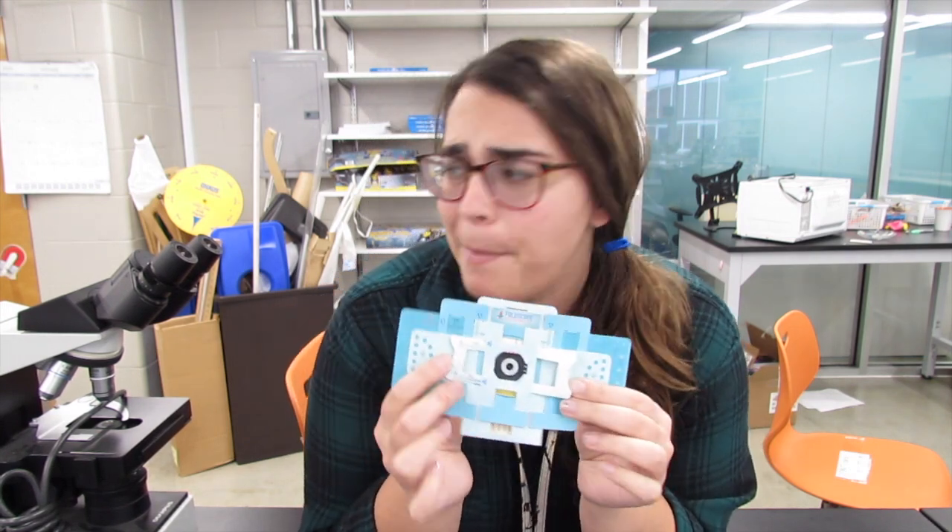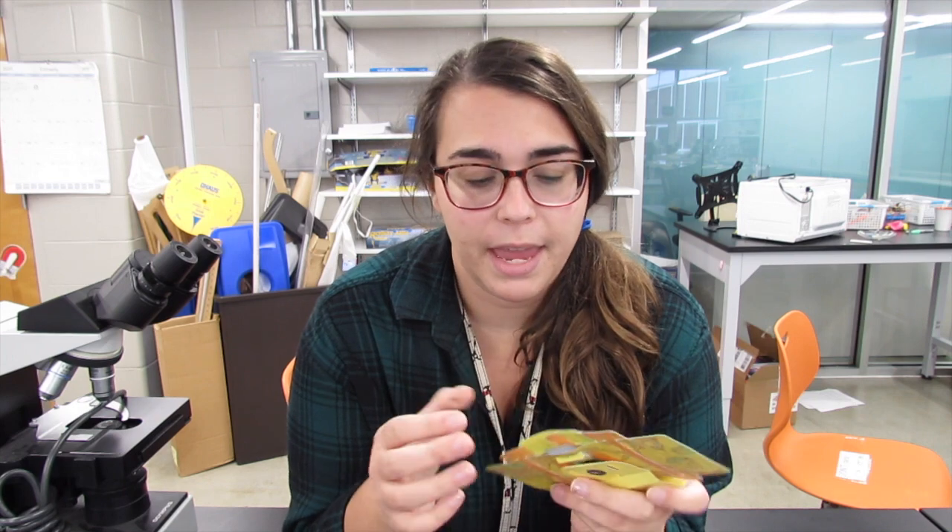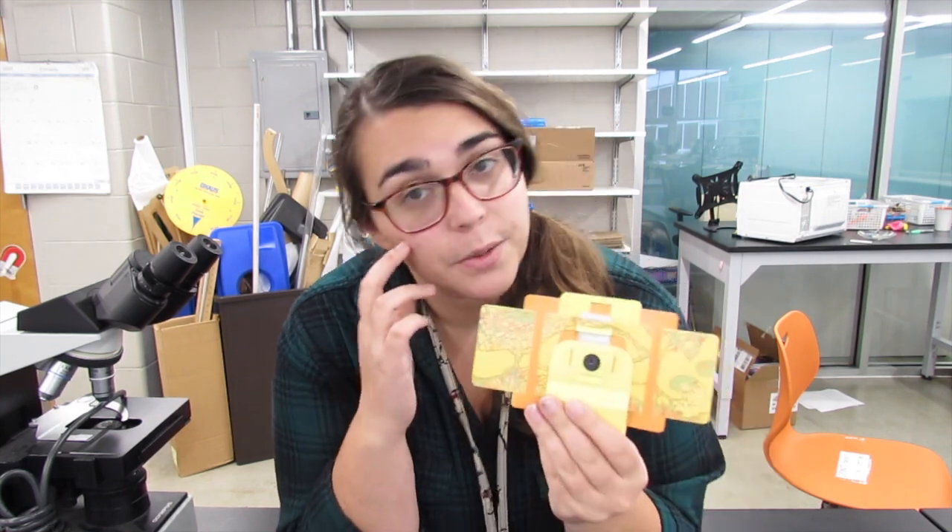Foldscopes were specifically designed by a company that wanted to make microscopy more accessible to everyone, especially to kids in schools that don't have as many resources as our school. The Foldscope company has come up with a cheap alternative that magnifies almost as well as a traditional microscope. The Foldscope only costs a few dollars to make, and it's pretty easy to use. This one I bought unassembled, and I actually cut it out and put it together myself.